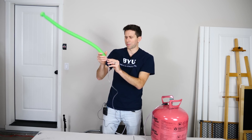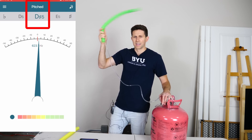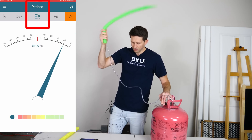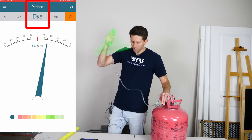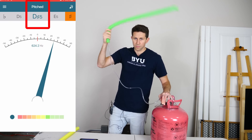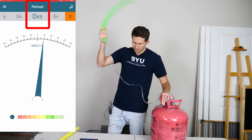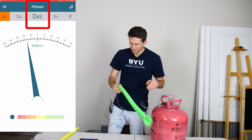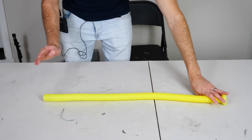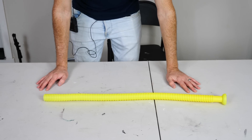Now watch what happens when I send helium through it. Here's no helium — and here's with helium. You can see that by flowing helium through it, it actually changed the pitch to be higher. And that's due to the fact that the speed of sound in helium is much faster than in air.